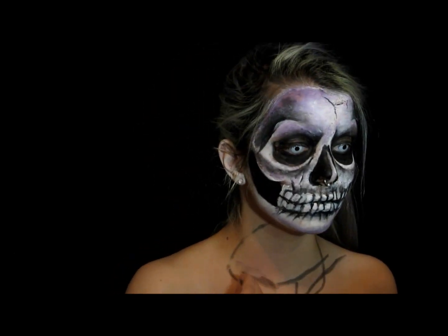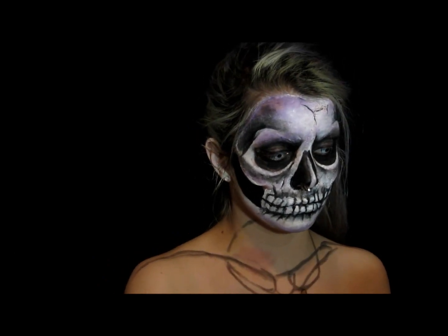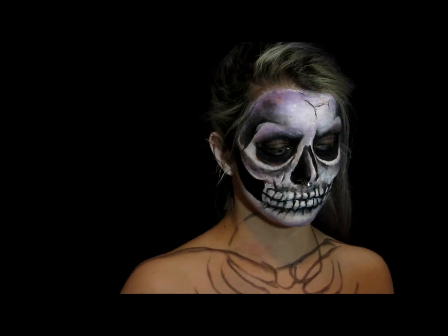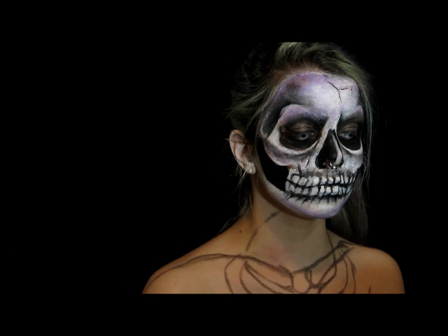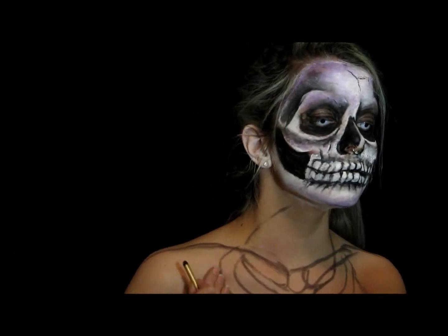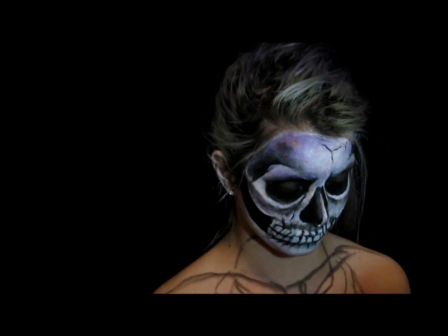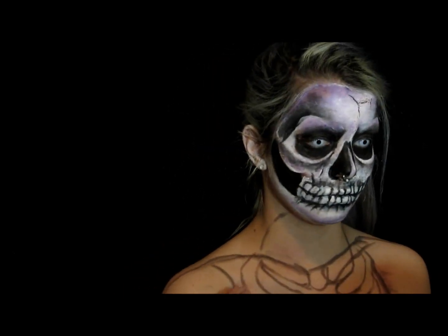Alright, we're moving along to the neck and chest area. I'm taking my black face paint crayon from earlier and lining where the bones would be. I wasn't actually looking at a reference photo while doing this — I suggest looking up the basic anatomy of a skeleton to see what the bones in the chest and neck look like: your collar bones, your clavicle. I honestly just kind of winged it, especially for the arm bones.